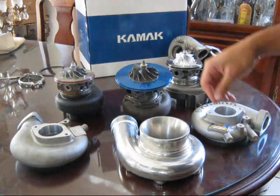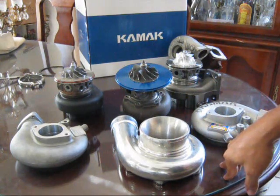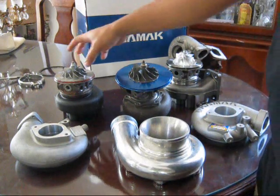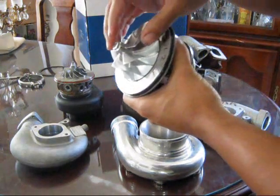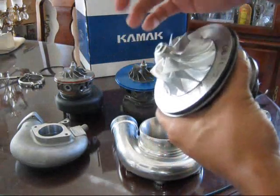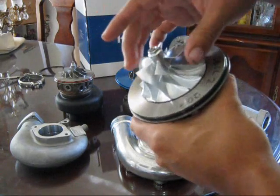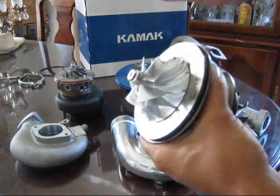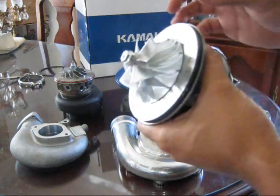A quick rundown on Mitsubishi turbos: the technical naming is different compared to Garrett and other companies. The 20G portion refers to the compressor housing — the compressor wheel, the housing style, the size and all that. So since this is a 20G and the Godspeed is a 20G, theoretically these both should be the same. But they're not. The Godspeed one is machined at a different spec — it's supposed to be a 20G but it's off by one millimeter.